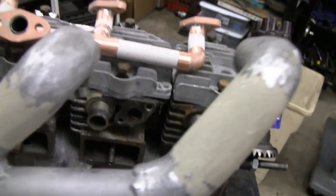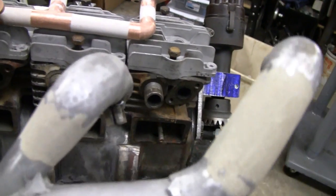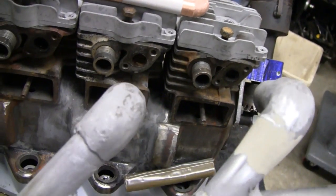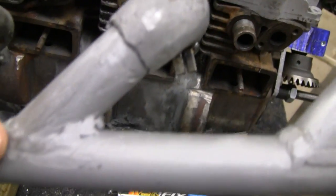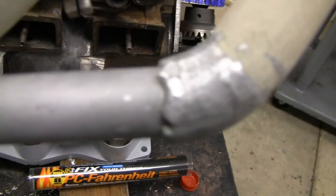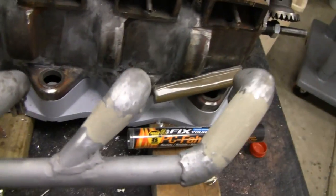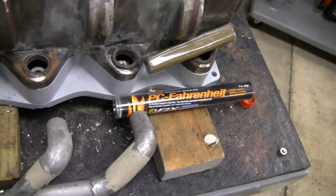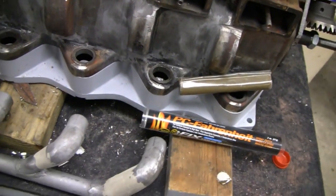Down here on the exhaust, I sanded the epoxy on that and I like the way it came out. I'm going to put it on that one and the end one here and that little knuckle. Down here on the bottom where it's not too bad, I'm going to try JB Weld — it's a little thinner and it's supposed to be good up to 500 degrees. I don't know that I believe that, but we're going to try it.